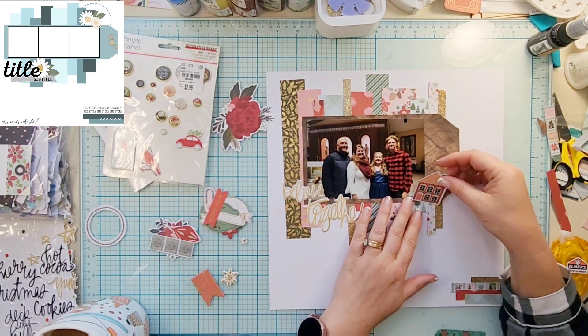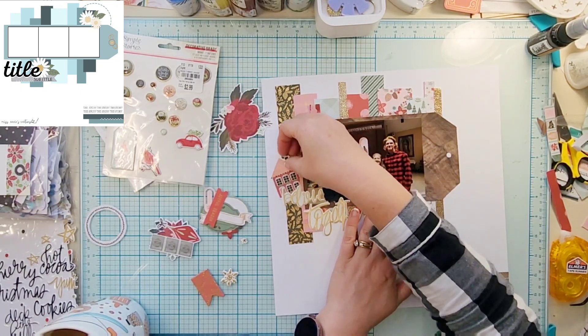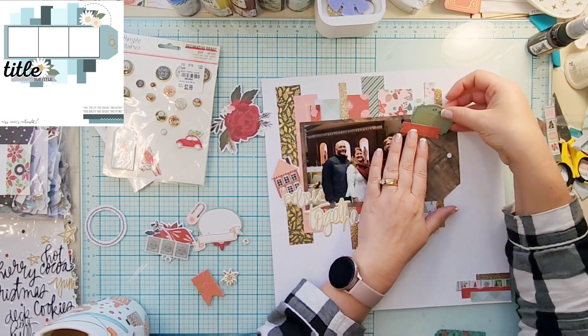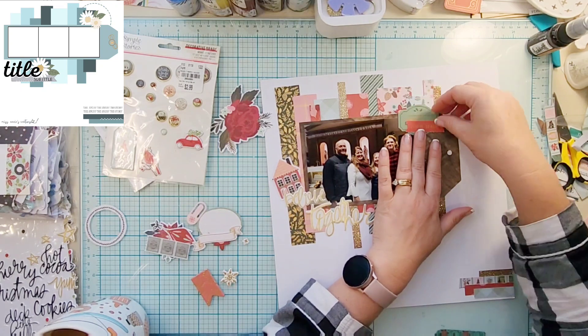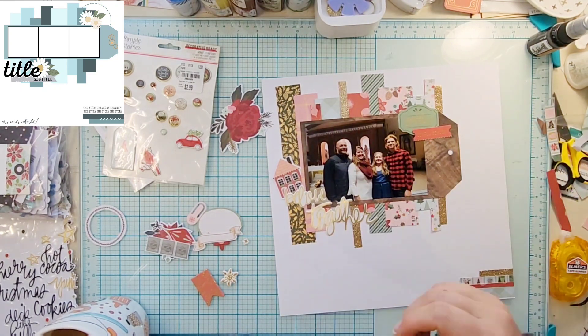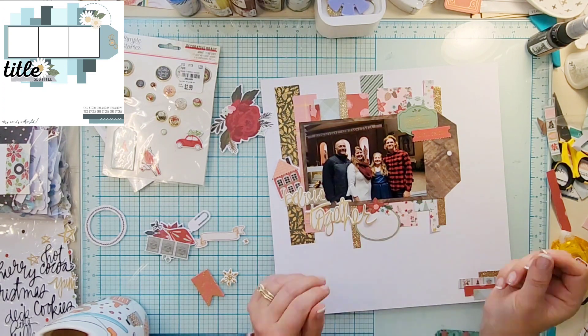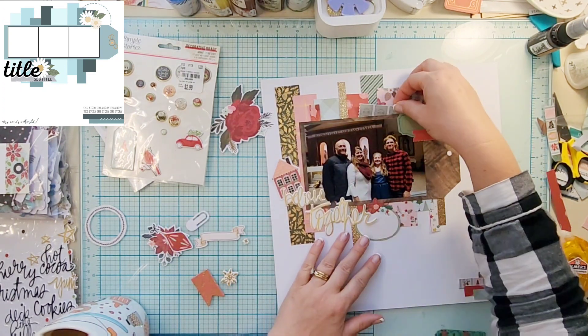She has that circular element up there in the top and I wanted to add that as well, but the circular element that I had was black, and like I said I didn't want to bring any black in. So instead I am going to just add some die cuts.